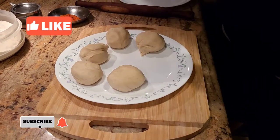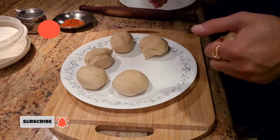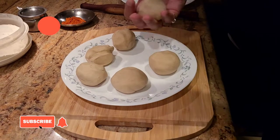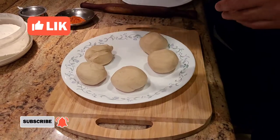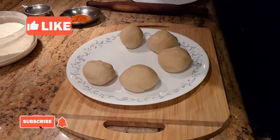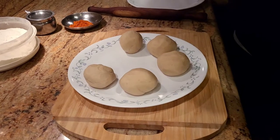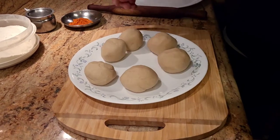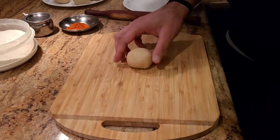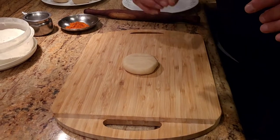Alright guys, to make the lachha paratha, what I've done is I have used whole wheat flour and kneaded a dough out of that. I've kneaded a regular paratha dough — I know you know how to make paratha dough so I'm not gonna bore you with that. After kneading the dough and letting it rest for about 10 minutes, I made little round balls, a little bit bigger than golf balls and just a tiny bit smaller than a tennis ball.